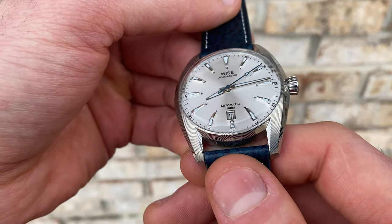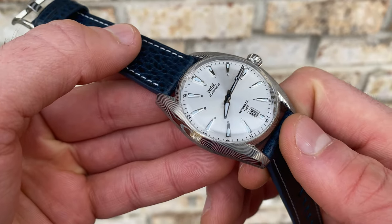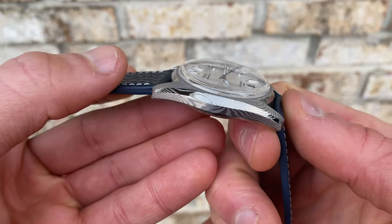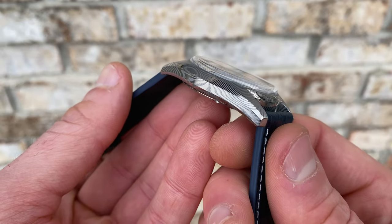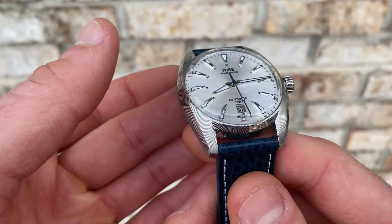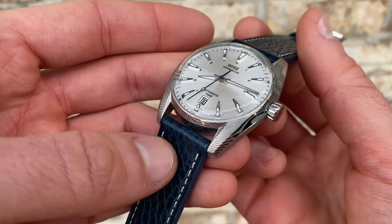On the perimeter, this does have a printed chapter ring. With that, you're going to have your numerals written at the five-minute increments and then hashes in between, so nice precision legibility. I think it's actually a clean aesthetic overall — even though it has a fair amount on the dial, it really doesn't seem busy at all. At the six o'clock position, you do have a date window, and that is nicely framed and incorporated.